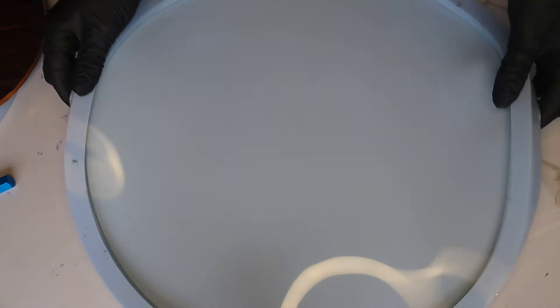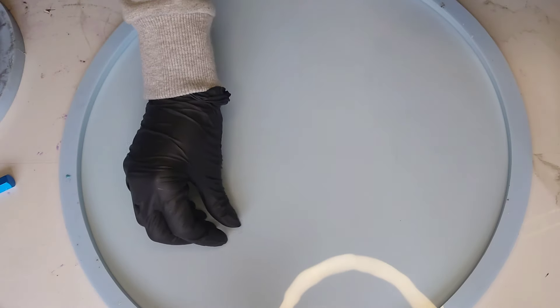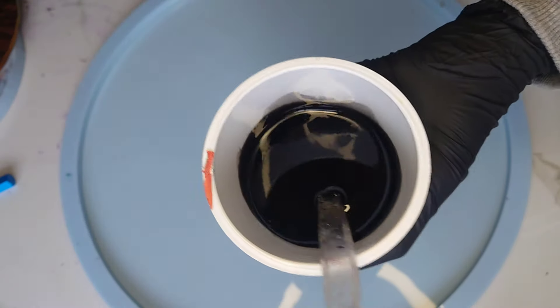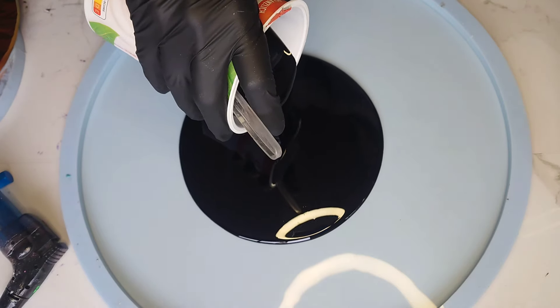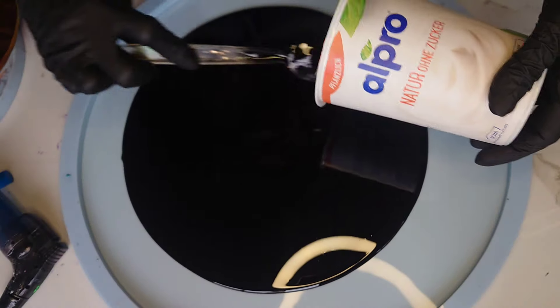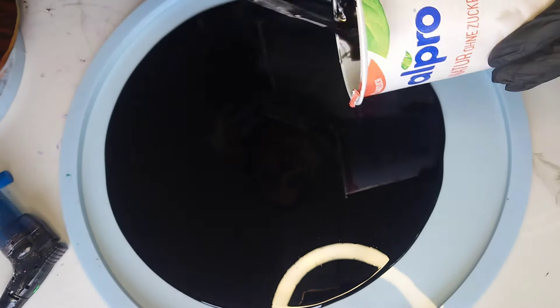This is the 35 centimeter large disc mold from Molds & Shapes. I'm not sure, but I think it's the largest mold from Molds & Shapes. I'm going to use this color shift piece as the center of the bowl, but first we're going to pour a black layer with the 700 resin from Depoxy. Then we will put the piece into the middle, into the center of this mold. Then we have to wait 24 hours to let the resin cure and then we can do the next step.